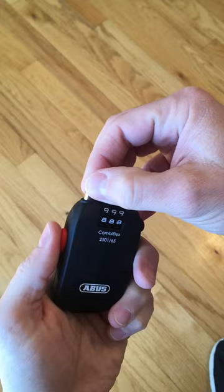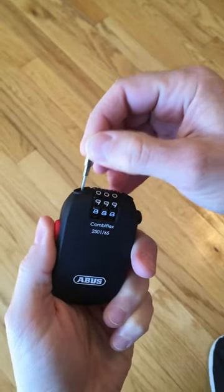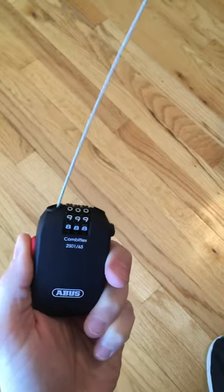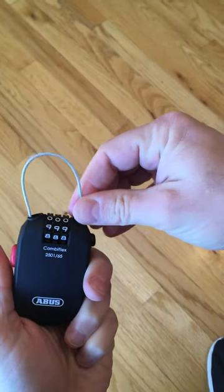In order to take out the cable, you press the red button here on the side. Pull it out as far as you need and you can now lock it.